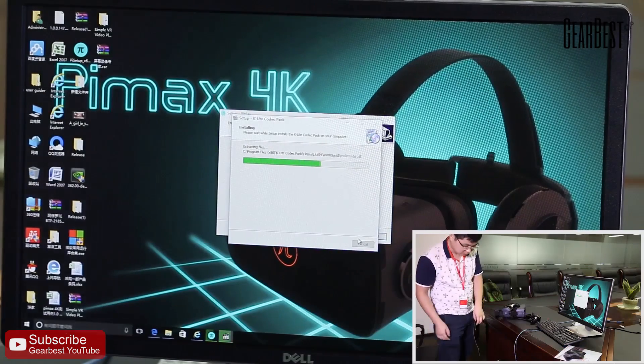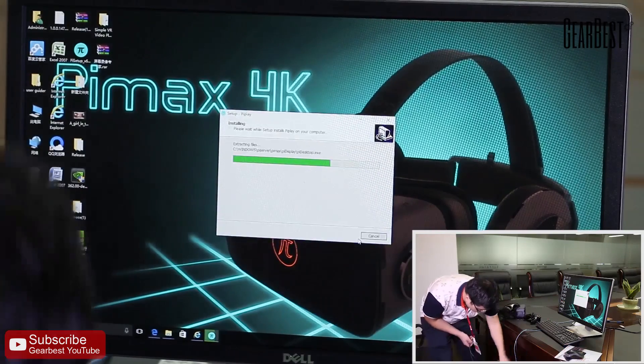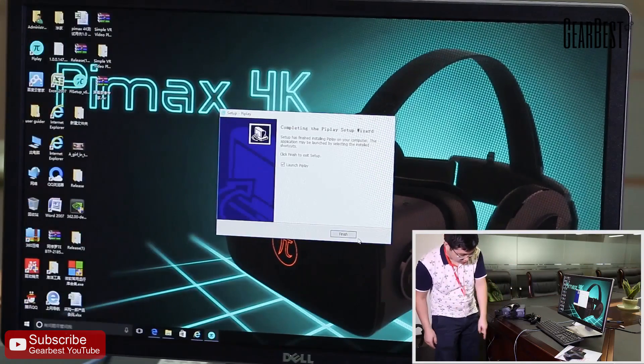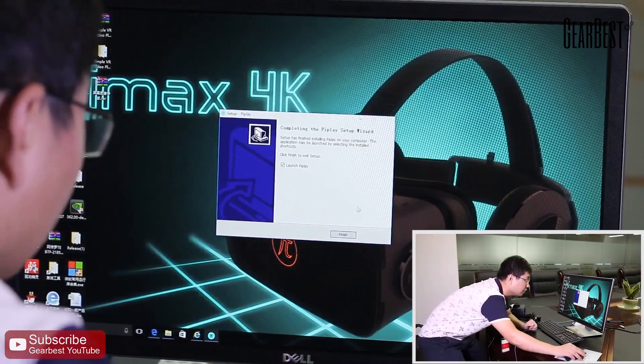Next, download Steam and install it on your computer. Then download SteamVR. Playing Steam games requires a Steam account and running SteamVR.